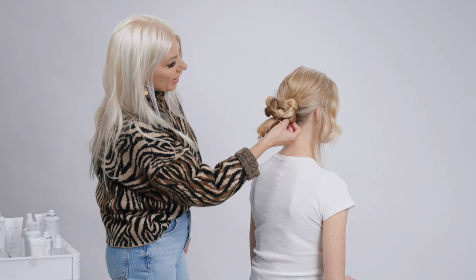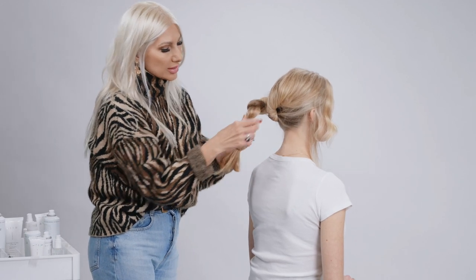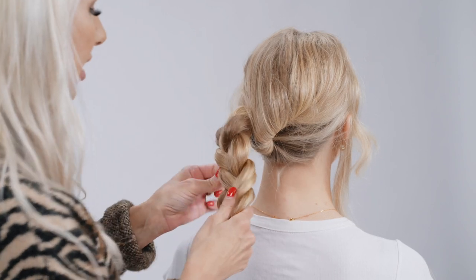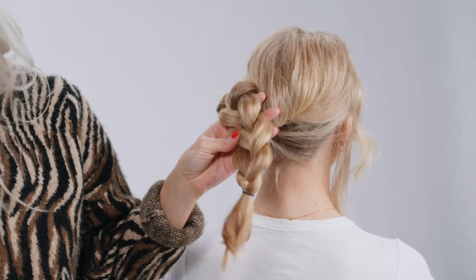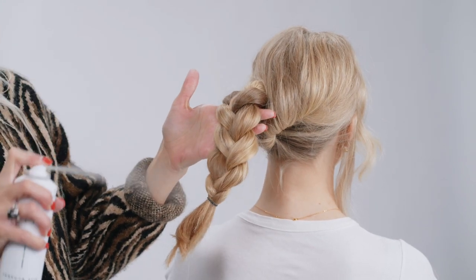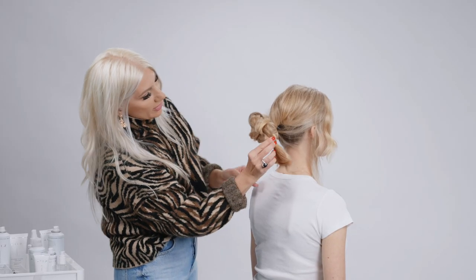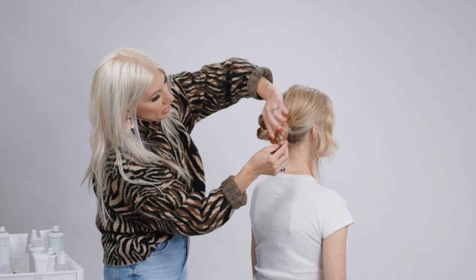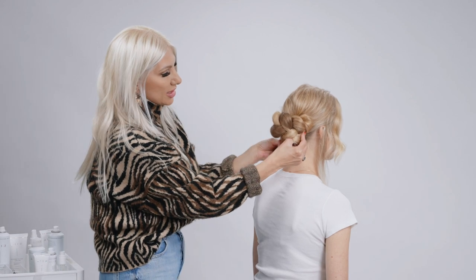Basically all we're going to do is tuck that braid inside. I'm going to go ahead and pull it apart just a little bit — pulling it like you're fanning a deck of cards. Spray a little bit more of that Texture Air, take that braid, fold it in, and we're going to bobby pin it right into place, then tuck these ends.